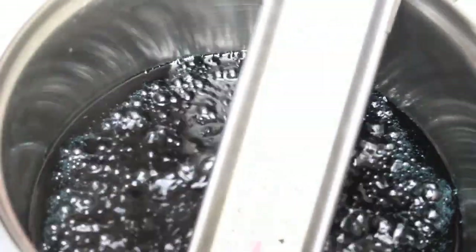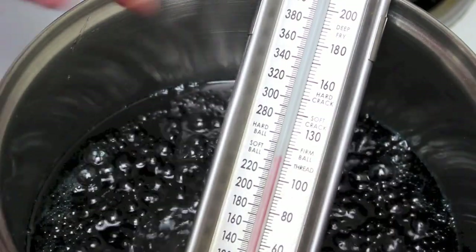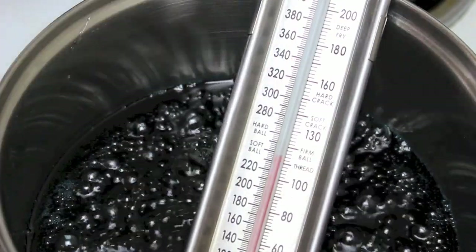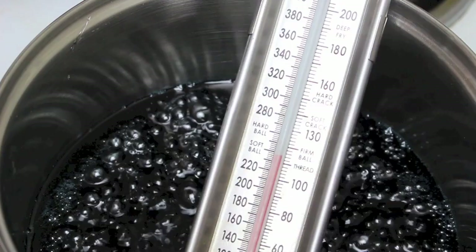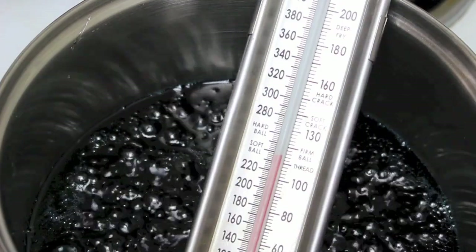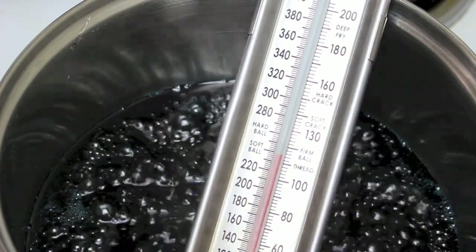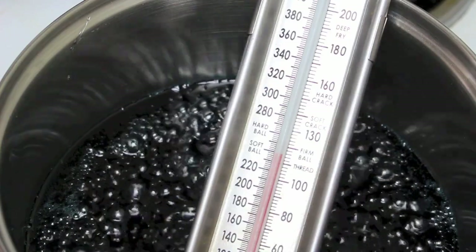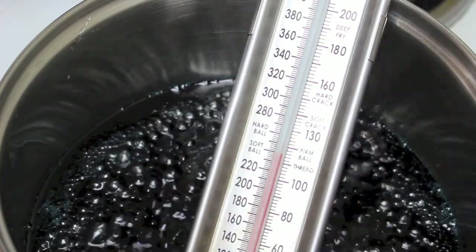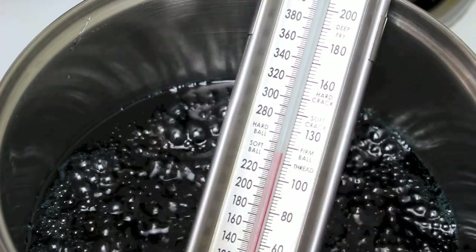Next, use a thermometer and bring it up to 300 degrees Fahrenheit or 150 degrees Celsius — the hard crack stage. These candy thermometers are incredibly cheap, just search online. Keep it on medium heat, about 10 minutes give or take. Don't have it on very high temperature; you want to bring it up slowly, as that's the reason most candy fails.